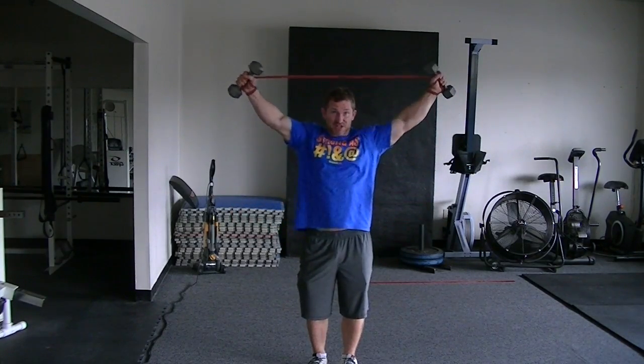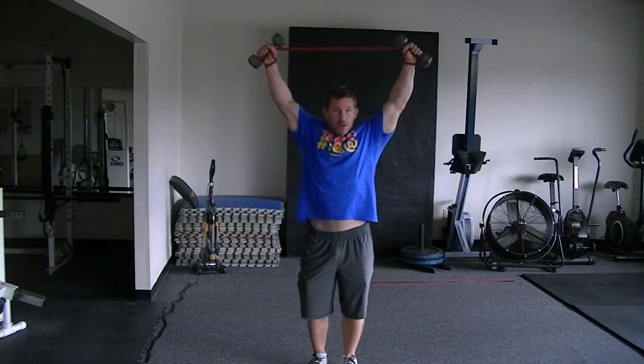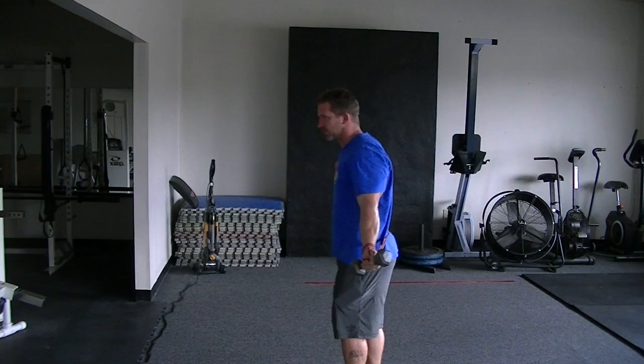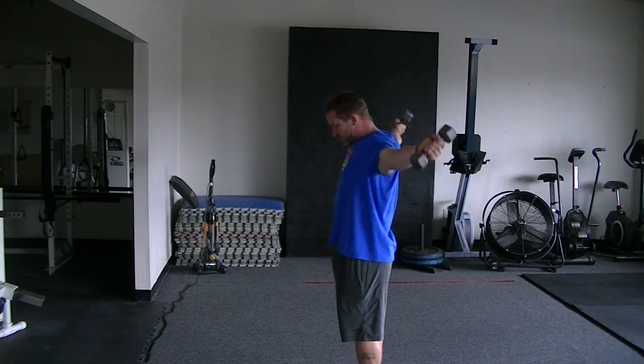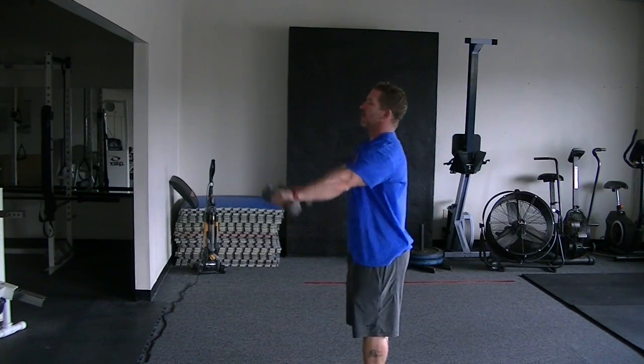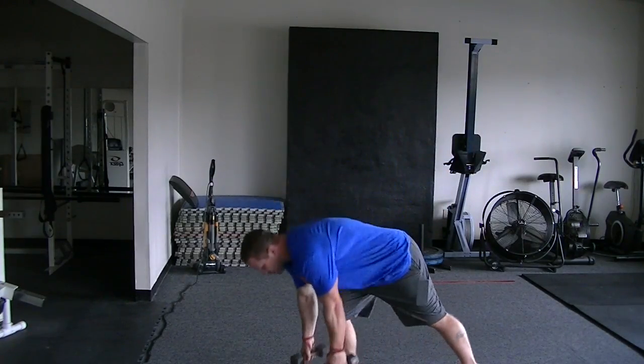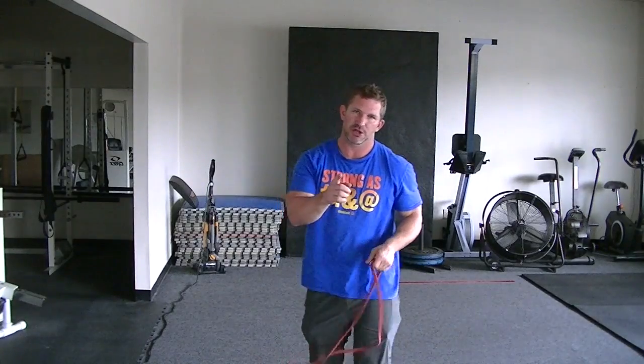A couple sets of 10 to 12 or so. Trying to keep my ribs down, but I don't always do it perfect. A couple sets of that — mix it in with anything else you want, but that's a really good warm-up all the time, a couple days a week.